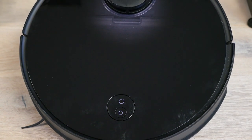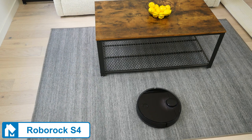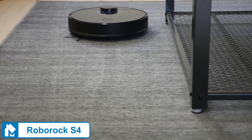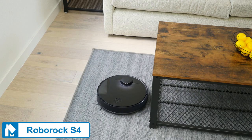The Roborock S4 is a more basic version of the S6. Notably, the S4 does not have a mopping attachment, so it's a vacuum only. However, that is the primary feature you give up by going with the S4. The S4 has the same runtime, battery, suction, and square foot coverage as the S6.